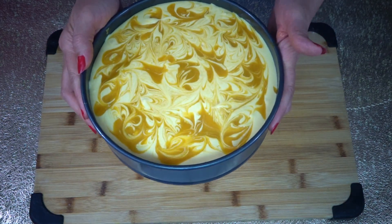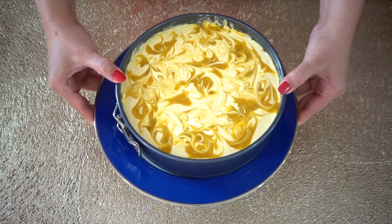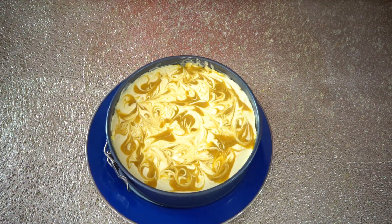We are going to chill this overnight in the fridge. Here is our cheesecake out of the fridge — now we are going to take it out from the pan and add some frosting.